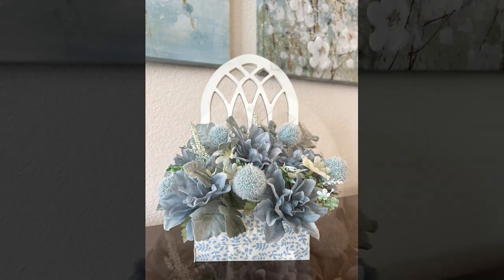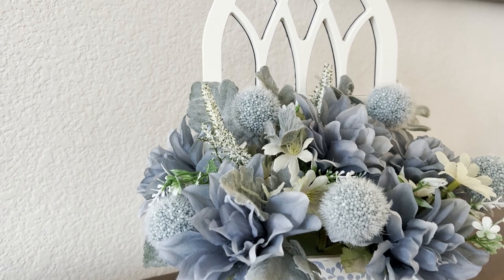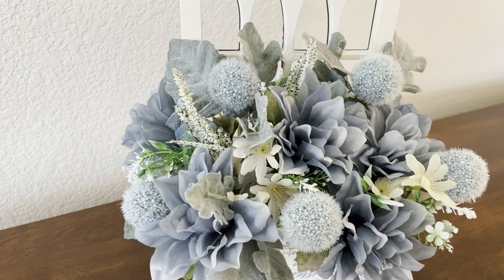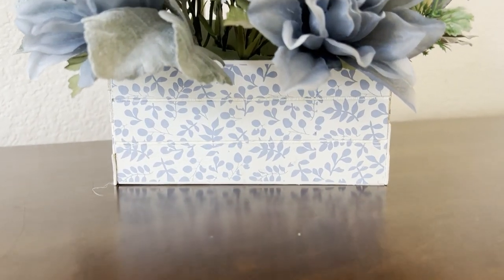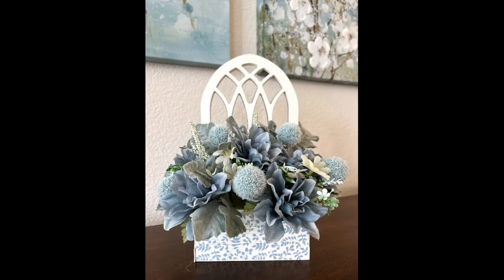Hello everyone, I'm Michelle Smith and welcome back to my channel. If this is your first time here, welcome! I have a Dollar Tree DIY for you today. In today's crafting adventure, I'm going to show you step by step how I made this adorable window box table decor. I found these beautiful farmhouse florals from Dollar Tree and decided to use them with the cathedral wall decor.